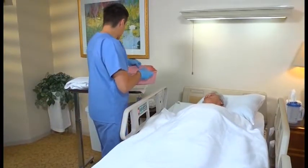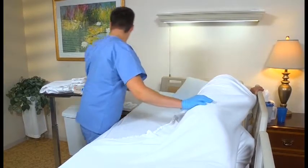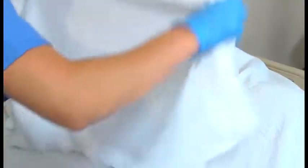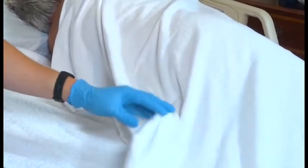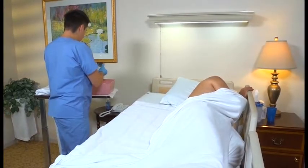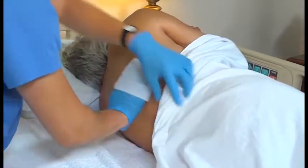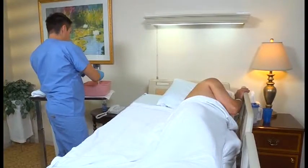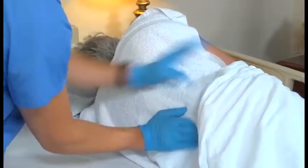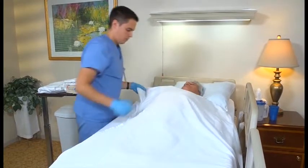If needed, change the water again and check the water temperature as shown earlier. With the bath blanket in place, turn the person onto his side away from you. Without exposing the person, uncover his back and buttocks. Place a towel lengthwise on the bed along his back. After putting soap on the washcloth, wash the person's back, working from the back of his neck to the lower end of his buttocks. Use long, firm, continuous strokes. Then rinse and dry the area well. Turn the person onto his back and change the water, making sure it's the correct temperature for perineal care.